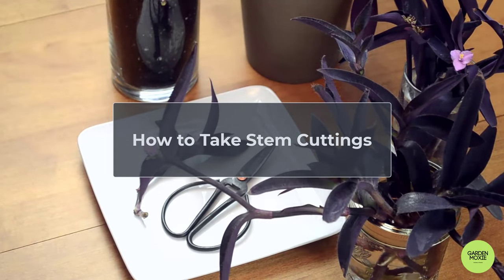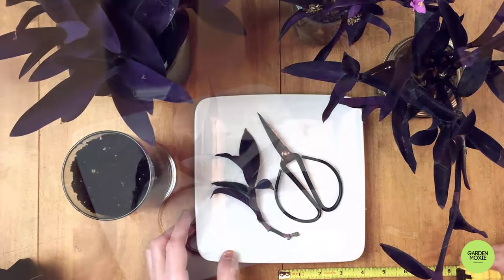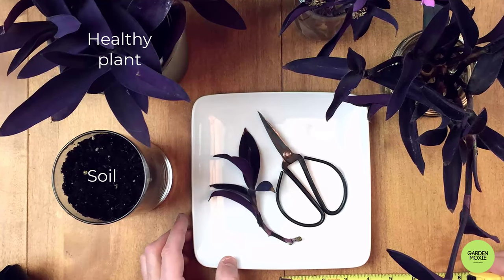Hi there. Today, I'm going to show you how to take stem cuttings. You don't need fancy equipment — you just need soil, a healthy plant, and scissors.